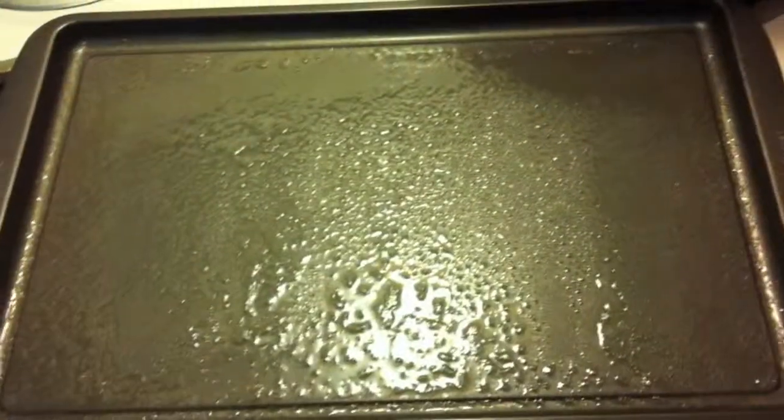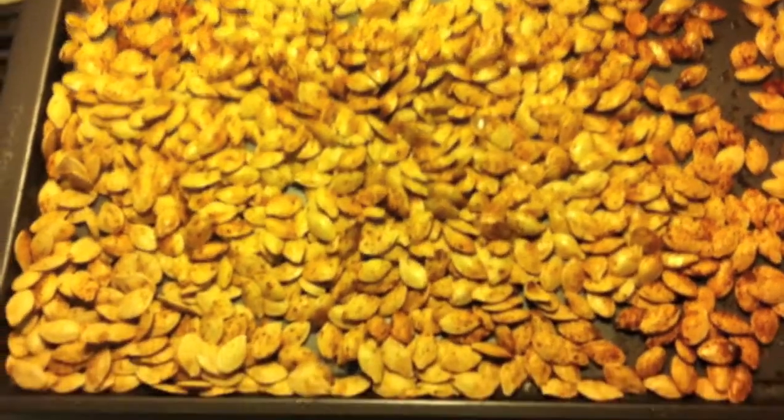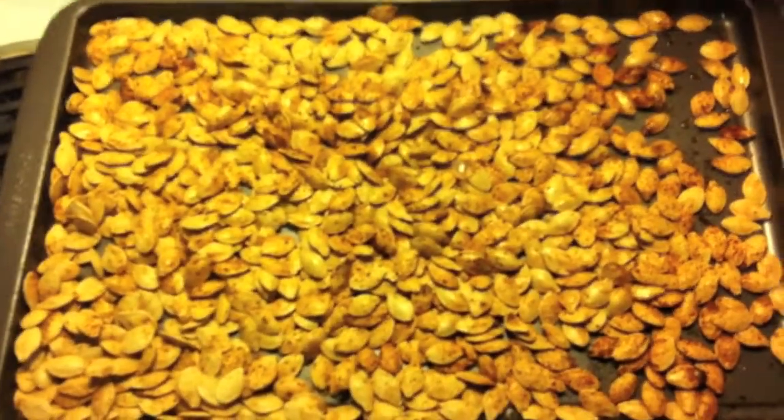And poof — look at that. Beautifully roasted pumpkin seeds. They'll be gone in no time.